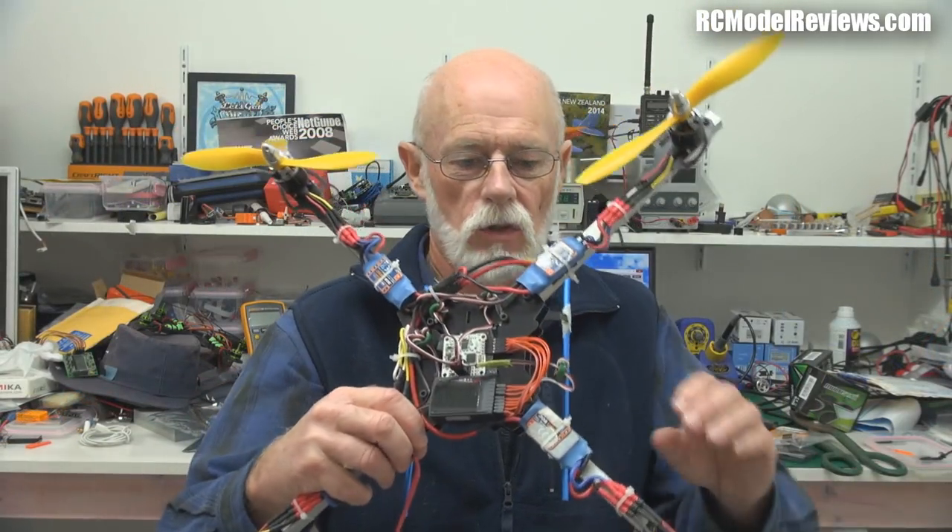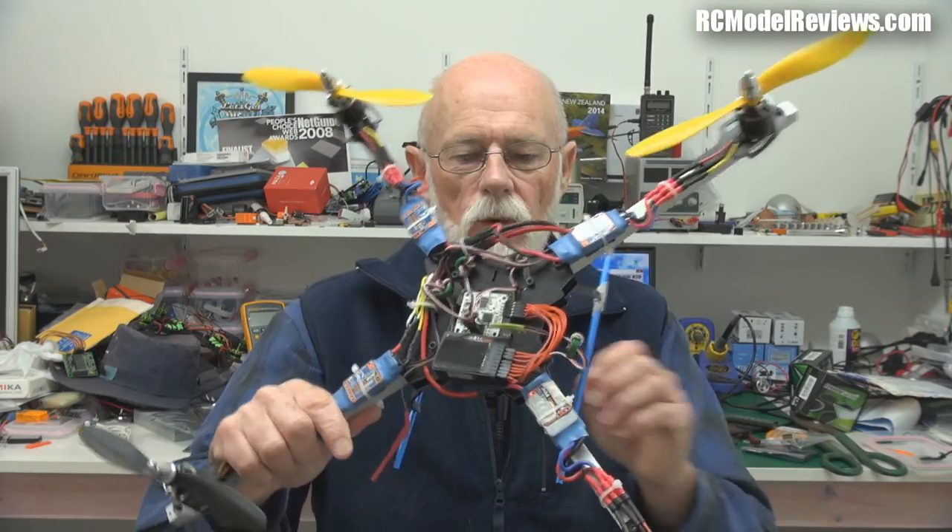Done and dusted — didn't take long at all. It's on the frame. One thing to note when setting up any flight controller: before you go out and try to fly, hold on to it and give it a bit of throttle, just to make sure everything is working the right way — when you pull down on one arm it tries to push back, and that your yaw, roll, and pitch all work correctly. Otherwise if channels need reversing and you put it on the ground and start it up, it'll flip.